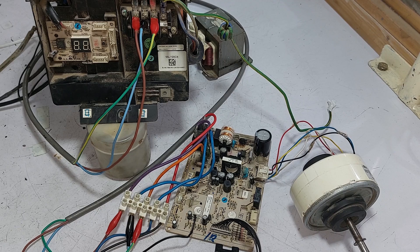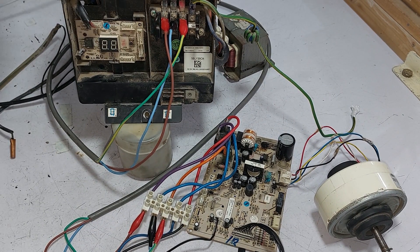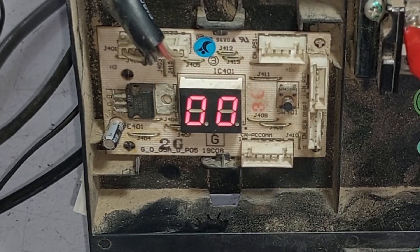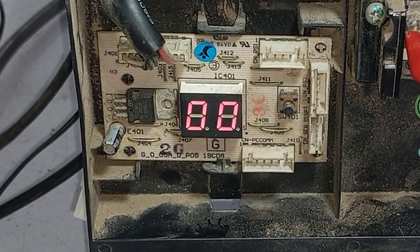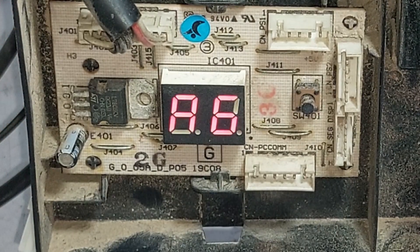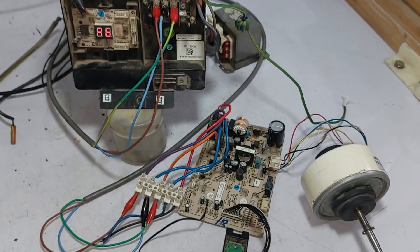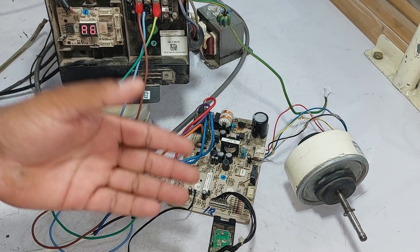I have now attached the wires between the indoor and the outdoor circuit board and will pass electricity through it. The indoor circuit board has been powered on. A display is present on the outdoor circuit, and we can find the error code through this display as well. It is showing an A6 error code. The A6 error code means that the blower fan motor is not working, the motor is jammed, or the circuit board is not working.